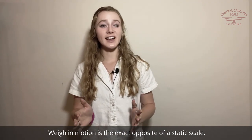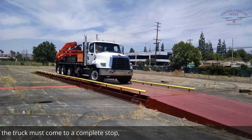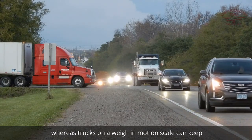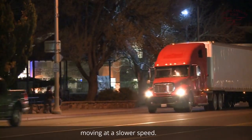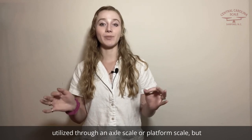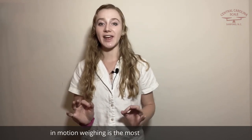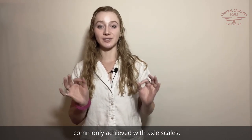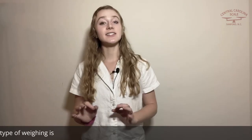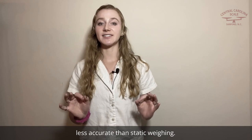Weigh in motion is the exact opposite of a static scale. In a static scale, the truck must come to a complete stop, whereas trucks on a weigh in motion scale can keep moving at a slower speed. Both of these methods of weighing a vehicle can be utilized through an axle scale or platform scale, but in-motion weighing is most commonly achieved with axle scales. However, while weigh in motion weighing is faster, this type of weighing is less accurate than static weighing.